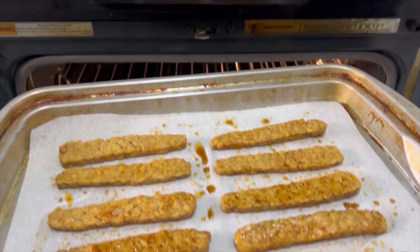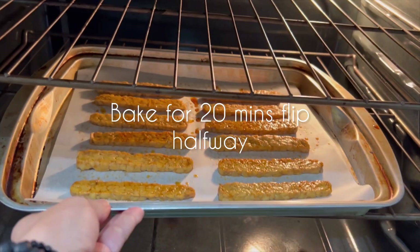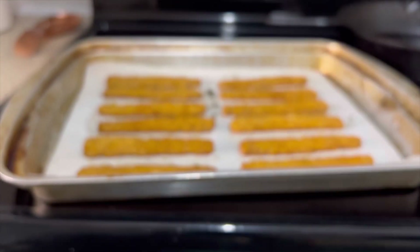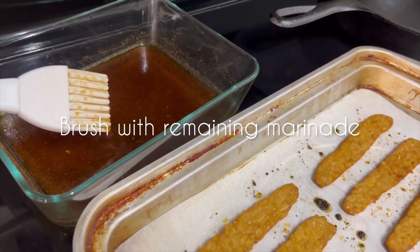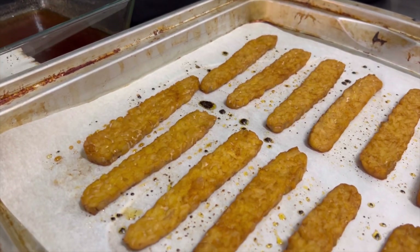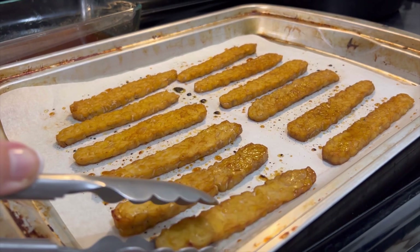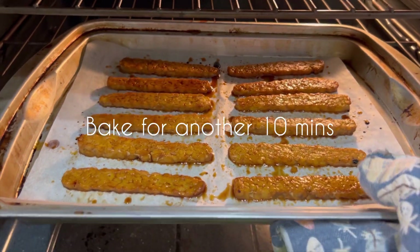The oven is preheated to 400 degrees. We're going to set a timer for 10 minutes and then flip these. Make sure you don't throw away your leftover marinade because we're going to need it at the halfway point. I'm pulling these out now — I've got my leftover marinade close by and I'm brushing it on before I flip them, then brushing it on the other side too. Flipping them all over and brushing the marinade on the other side. Now we pop those back in the oven for another 10 minutes.